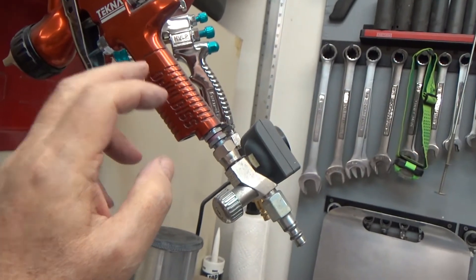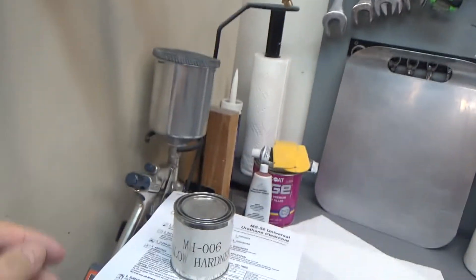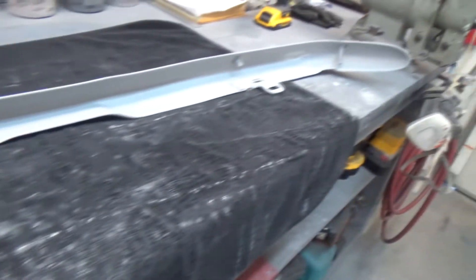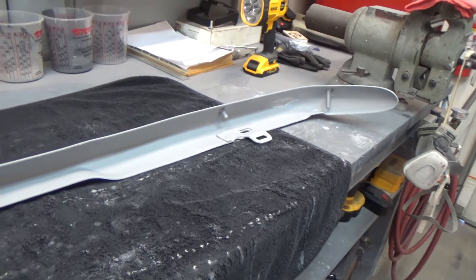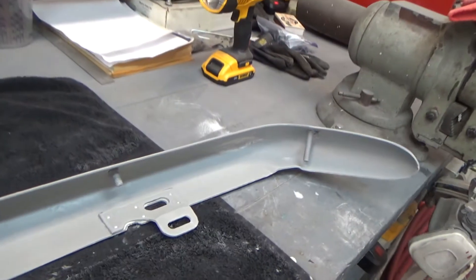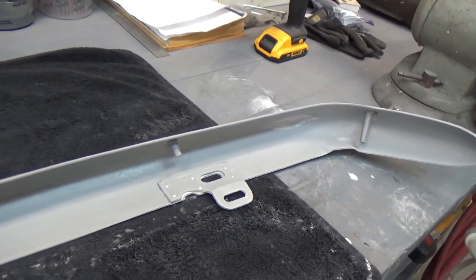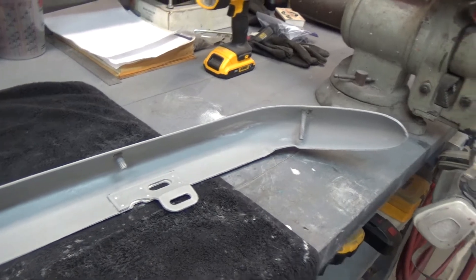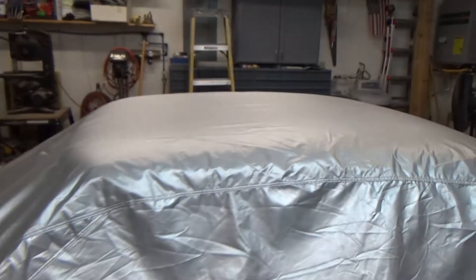Then we'll hang it back up, clean off the bench again, and set up for painting. I have to change out guns — this gun will be for clear coat, and that's my base/clear gun, and that's my primer gun. So we'll change those out, and tomorrow morning we'll get up early and do this. Should be painted and back to normal roughly around 10 or 11 o'clock.